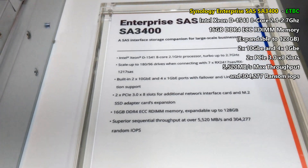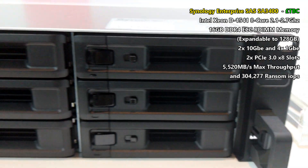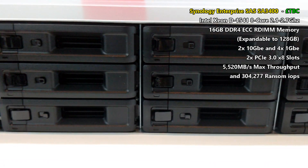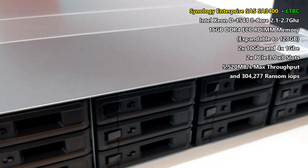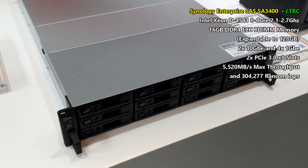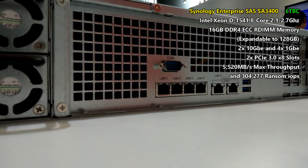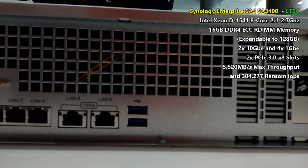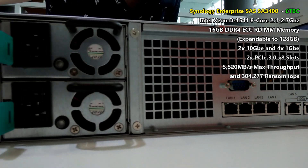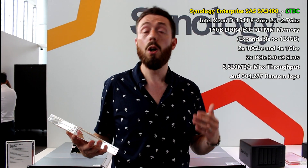First and foremost, the SA3400. There has been a revision of the naming strategy from Synology that we will talk about in another video. The specifications are now on the bottom of the screen. This device features an Intel Xeon D-based CPU — the D-1541 8-core that we've seen before. It's a 1U rack-mount storage device with redundant power supplies on the back, featuring two 10 GbE ports on the rear — copper-based — as well as four 1 GbE ports.